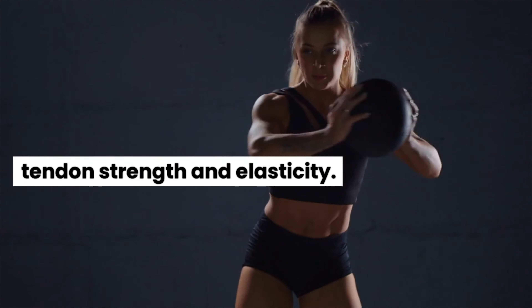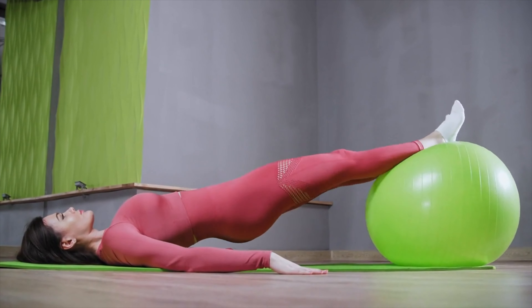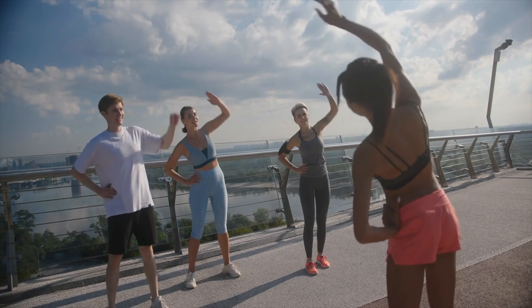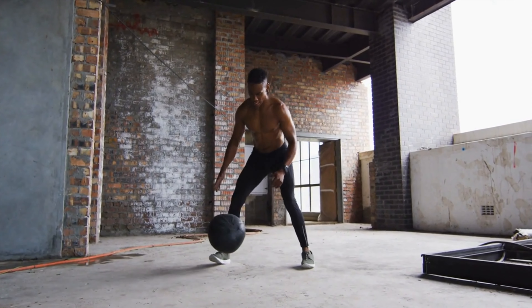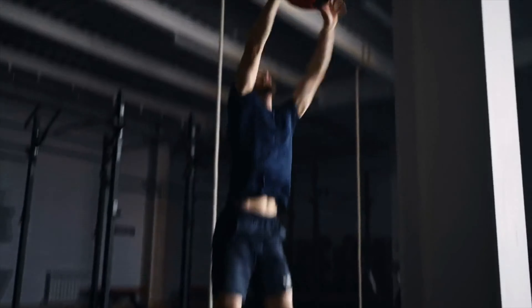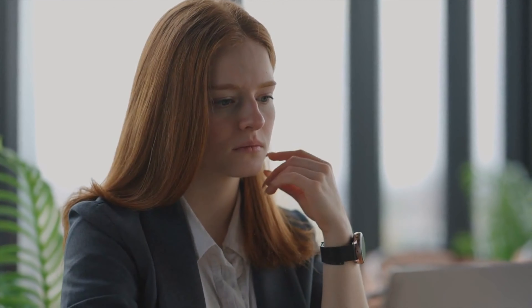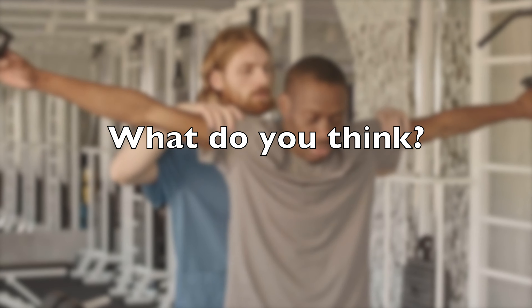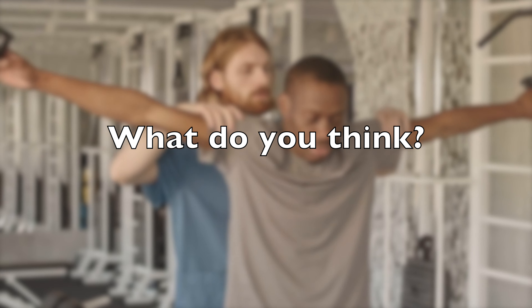Number 5: Fitness Balls. Plyometric exercises with fitness balls involve both the lengthening and shortening of muscles and tendons. This dual action is excellent for building tendon strength and elasticity. The rapid movements in plyometrics improve the tendon's ability to handle sudden high-intensity forces, which is crucial for dynamic activities and sports. Consider exercises like ball slams, ball squats to throws, or ball squat jumps for extra tendon strength.